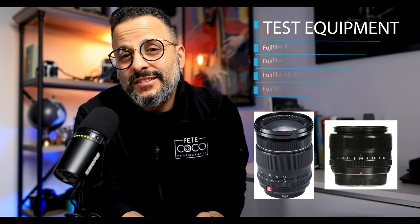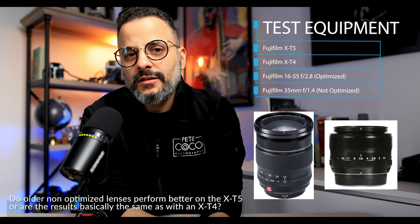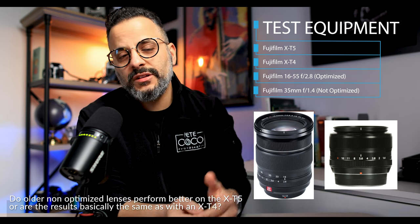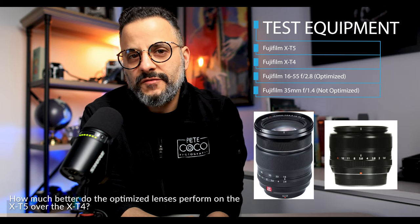I decided to do a little test of my own using two lenses — one from the optimized list and one that is not. I tested these two lenses on the X-T4 and the X-T5. I wanted to find out: do the older lenses that are not on the optimized list perform better on the new camera, or are you getting basically the same results on the X-T4 and X-T5? And how much better do the optimized lenses perform on the X-T5 over the X-T4? The answers I found really surprised me. After we review the images together, I'll give my practical opinion and summary, then show images taken with the X-T5 using a variety of lenses, both Fuji and third party.